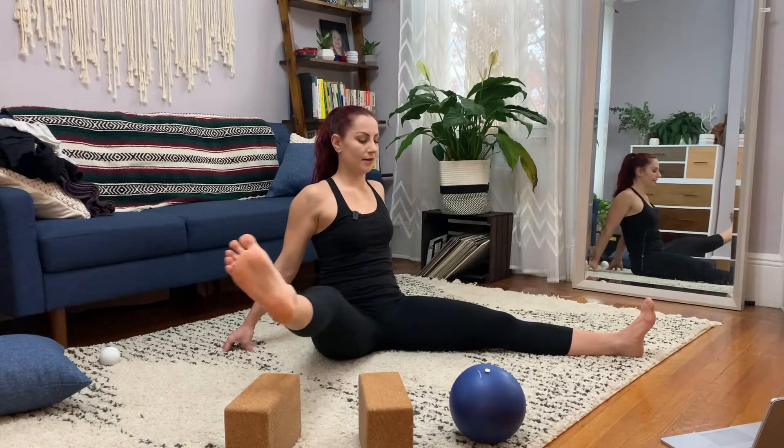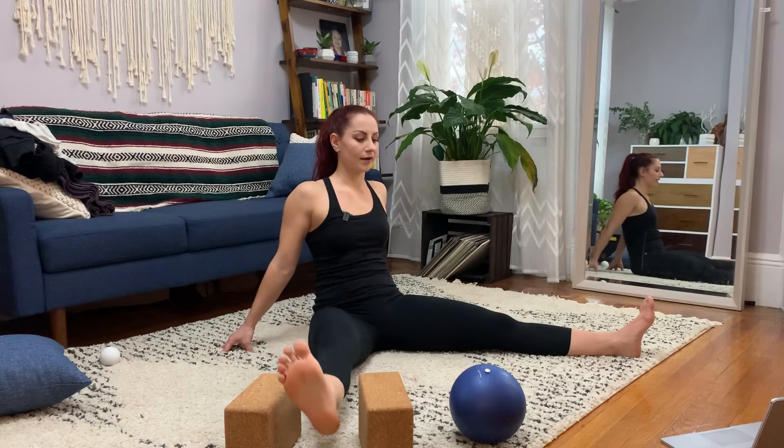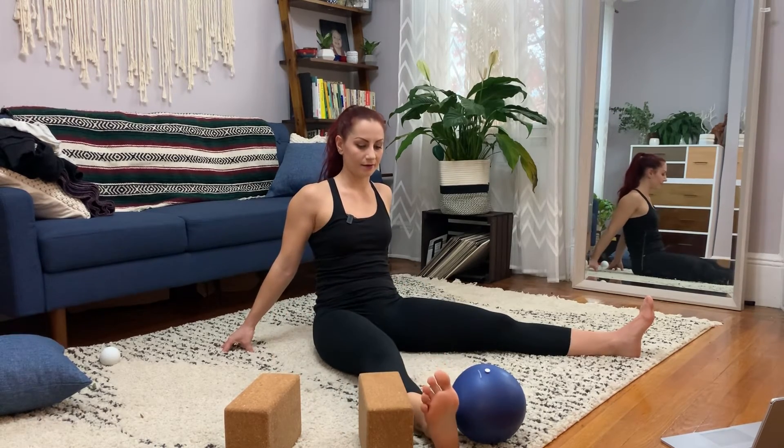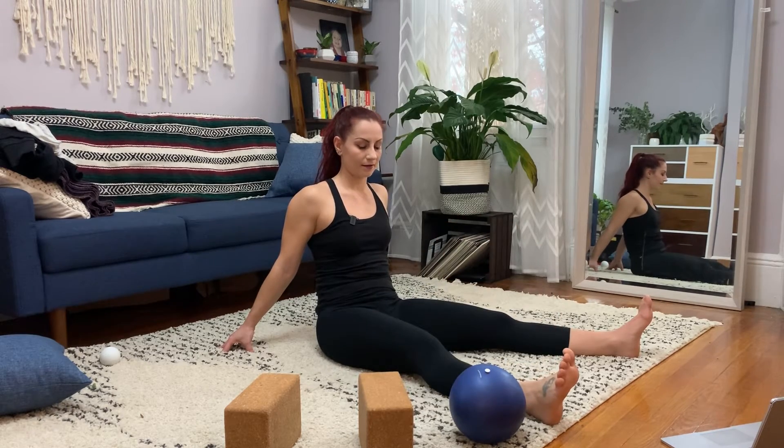Brace and lift. I call these marathon lifts — they're not really called that, but they can be called anything you want. They're very useful for working on hip flexion independent of your trunk. Keep going.